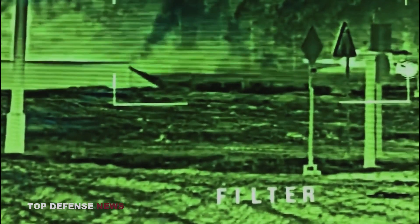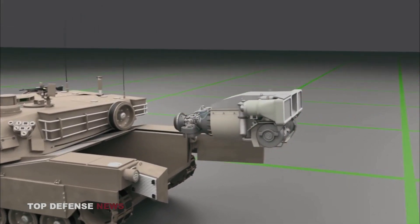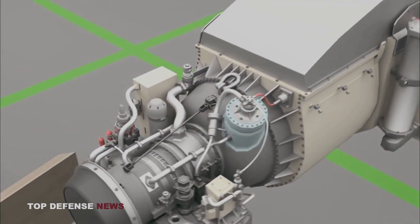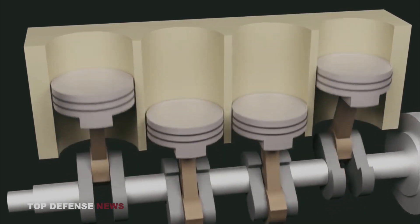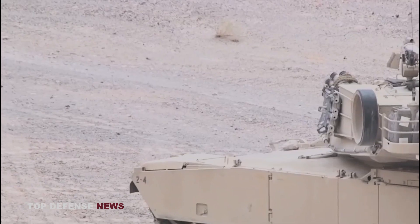The system is sophisticated, and the result is an accurate, deadly firing system. To top it all off, the Abrams is mobile — very mobile. The Honeywell AGT 1500 multifuel gas turbine engine is capable of generating 1,500 horsepower at 10,000 revolutions per minute. The engine has a governor capping speeds at 45 miles per hour. When the governor is removed, the 60-ton tank can hit 60 miles per hour.